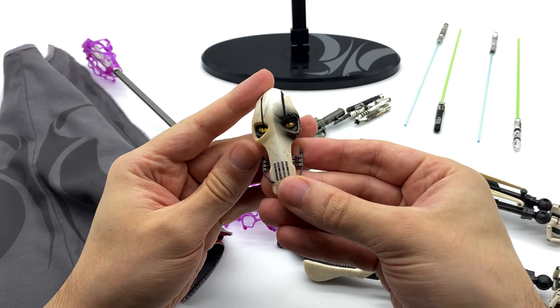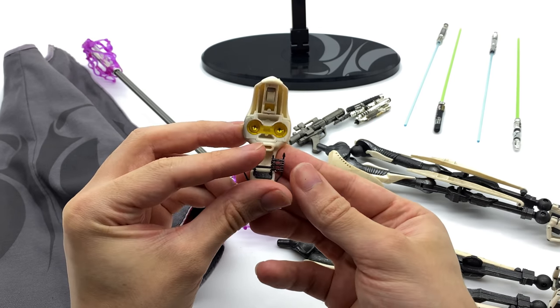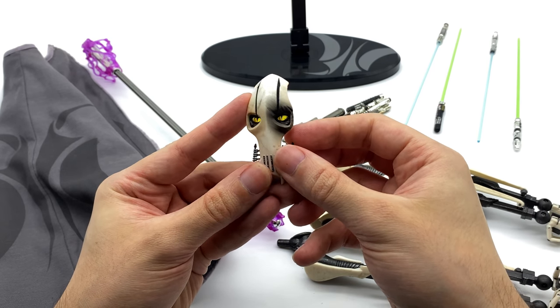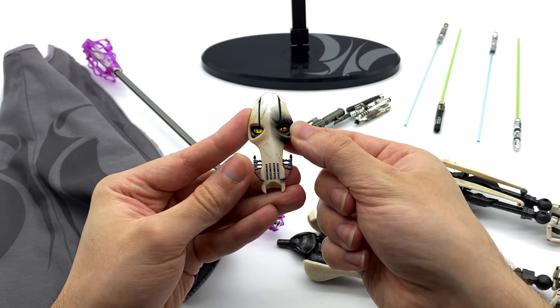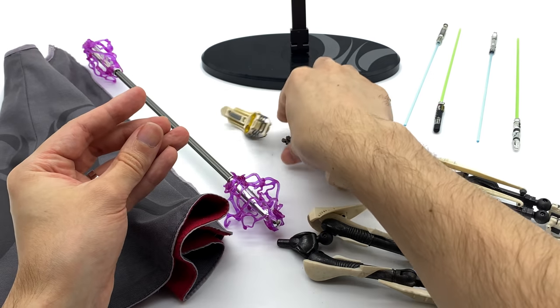He also does come with the secondary head sculpt — the battle damaged faceplate, which is the exclusive version accessory. I do really like the light piping on the eyes; they look ominous, they look evil, and they look really well detailed. So too does the battle damage — you can see some gouges carved out of the front of the faceplate, and the rest of the detail looks equally as good as the normal faceplate itself.